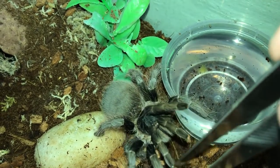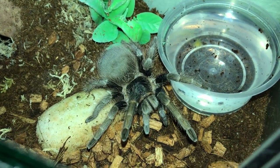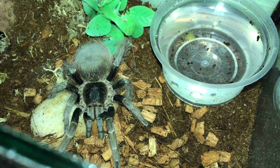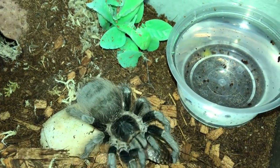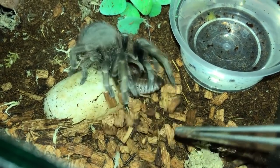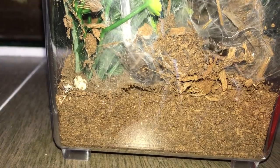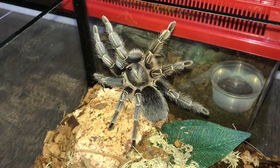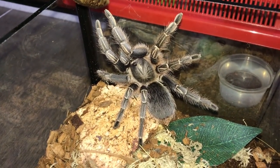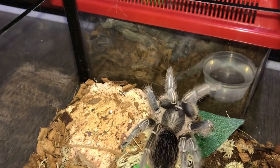Take the roach - no, the roach is going off! Get the roach - yes! At least you're not defensive. My pumpkin patch - is she hungry? Yes, she ate, sweet! This is my Aphonopelma seemanni, the Costa Rican zebra. There we go, good girl.